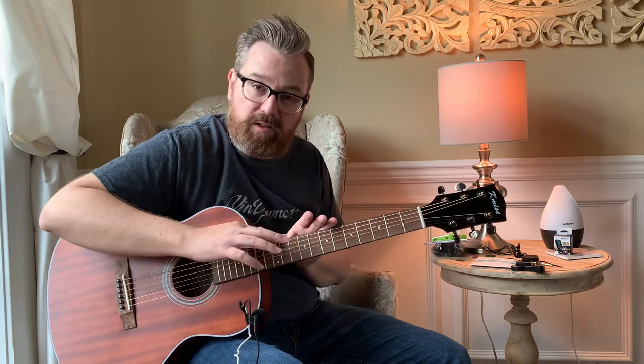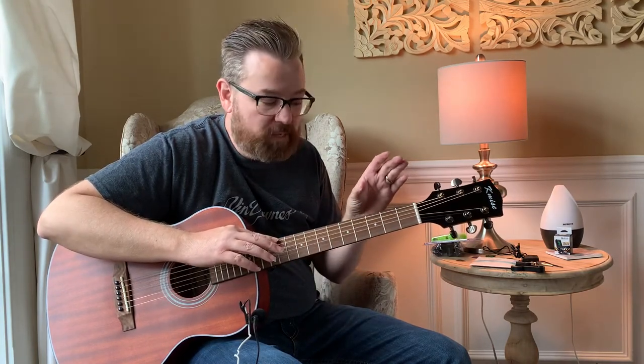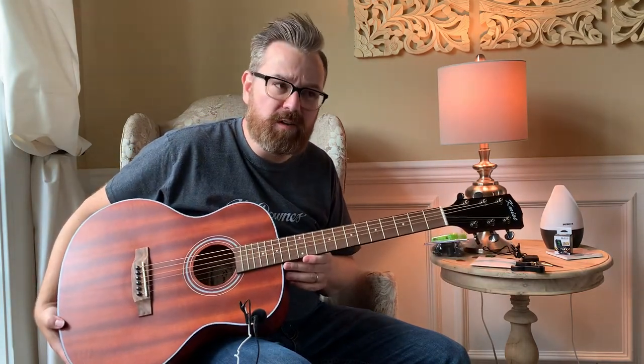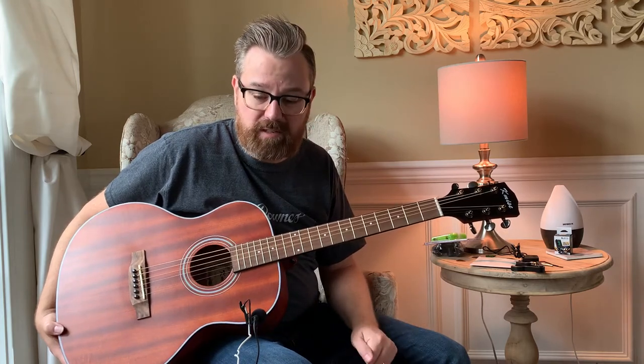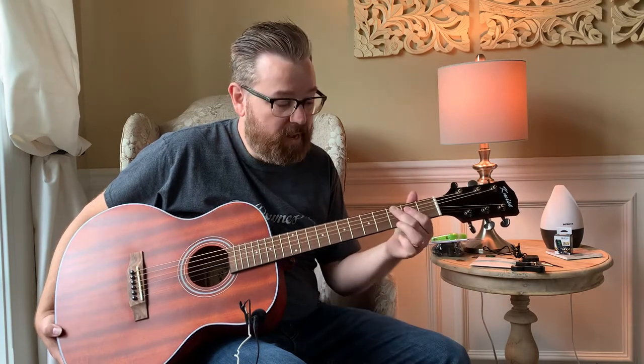Up higher on the neck it can go a little sharp or flat, but if you're a beginning guitar player it's going to be a perfect one. It's actually a little bit smaller of a guitar, good equivalent to a three-quarter size, so it would be good for someone in the age of 9 to 11 with smaller hands.